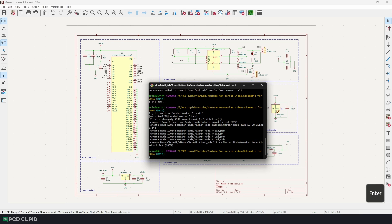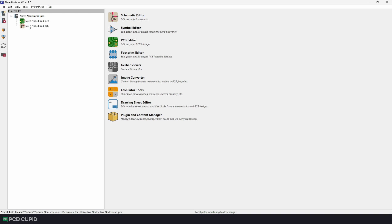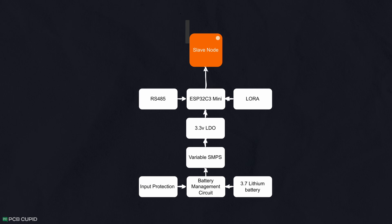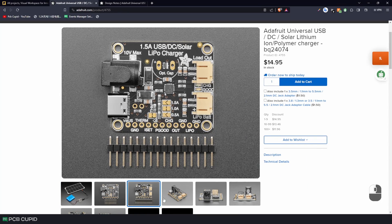Now for the slave node, let me start a new KiCad project and get the base schematic into the schematic editor. For the slave node we'll have four stages of power management: handling the power from the DC input, handling the power from the battery, handling the power to the core circuit, and finally handling the power to the sensor. Usually a circuit with this many features would be pretty complicated or expensive to implement.